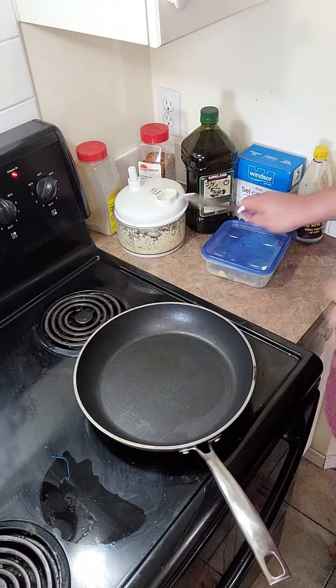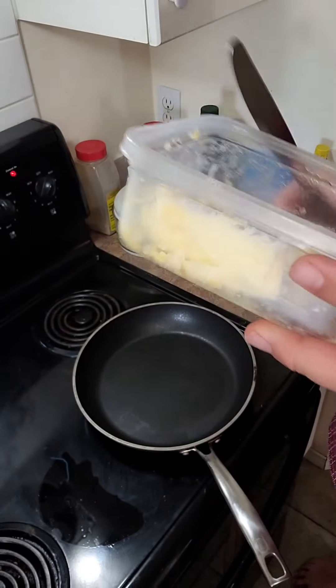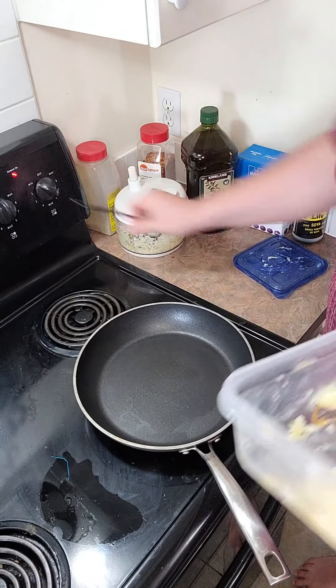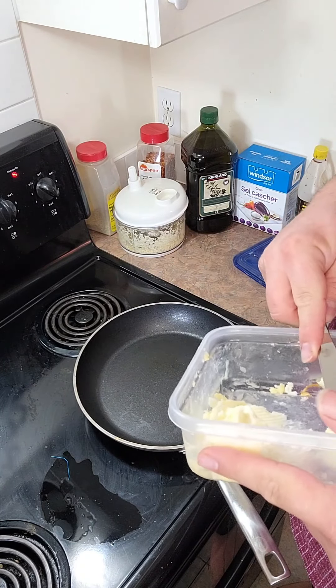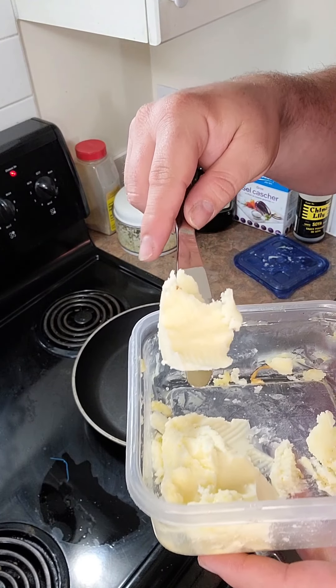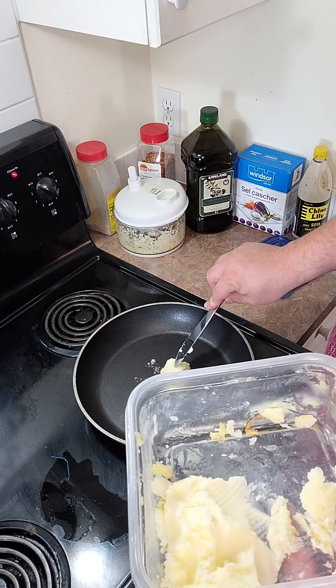We got some steam coming off those noodles. What I got here is some homemade butter — shout out to you, Grandma, for this homemade butter. It's very delicious. This is pure organic butter made with non-homogenized milk, so before it gets to the processing plant.